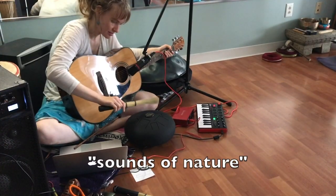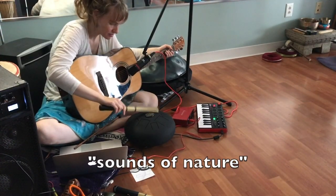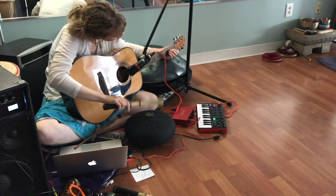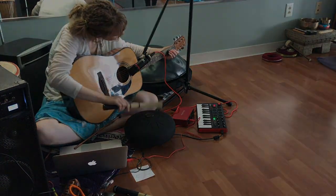One more breath. And inhale. And release. Getting some of those little...